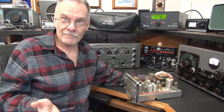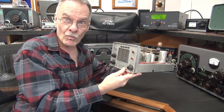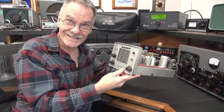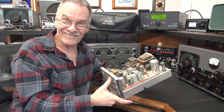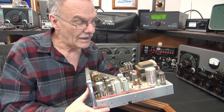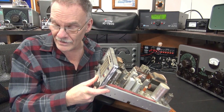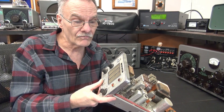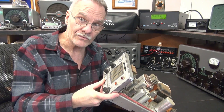Scott brought me a project. This is a Johnson Messenger — they called these the White Face. It is a five-channel CB, and they used to use these in the taxi service. He bought this on eBay for $12. So the question is, does it work at all? And then, how do we use this transceiver now? It would be worthless to use as a CB, but this could be converted to a cool 10-meter AM transmitter, running a separate receiver with it.